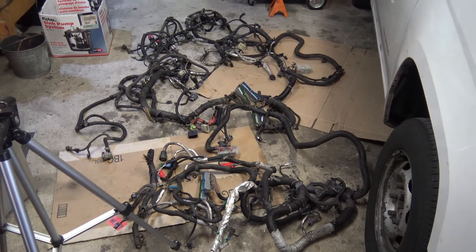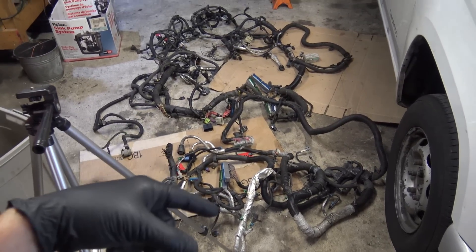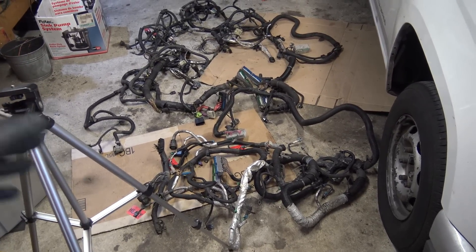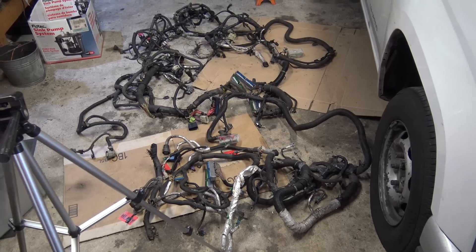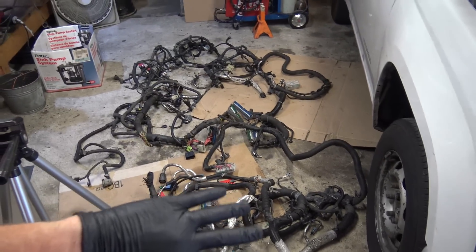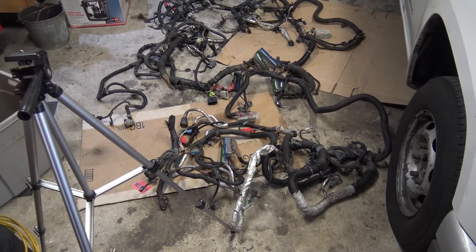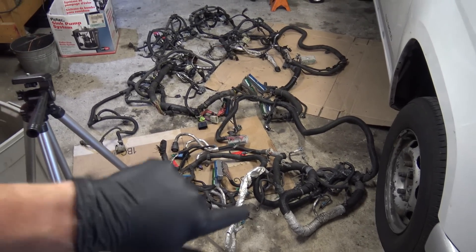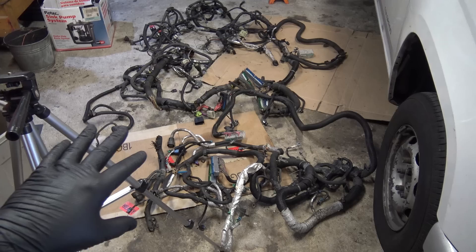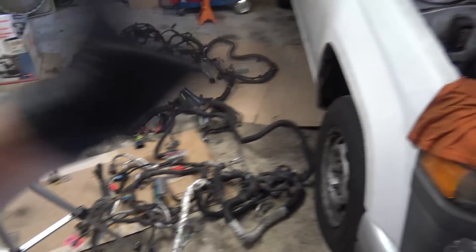One of the other things I'm going to do with this project is I'm getting a PSI harness from my friend in the trade.